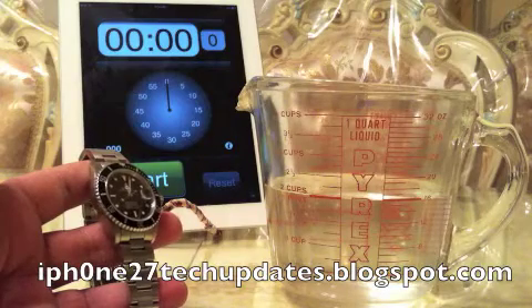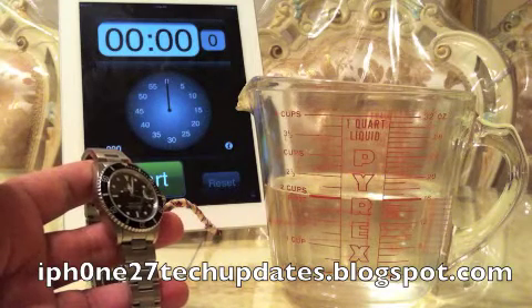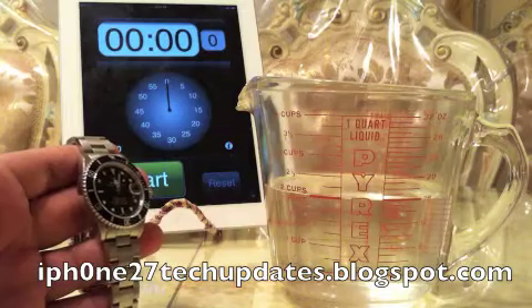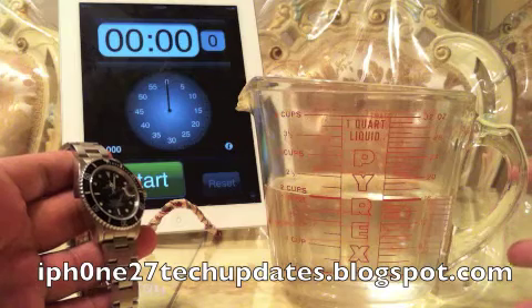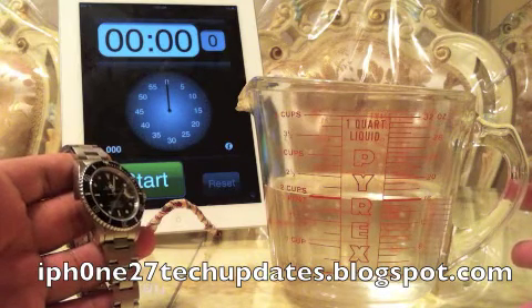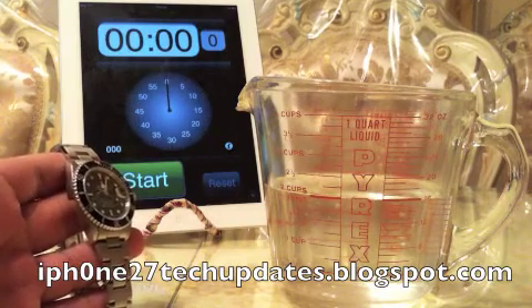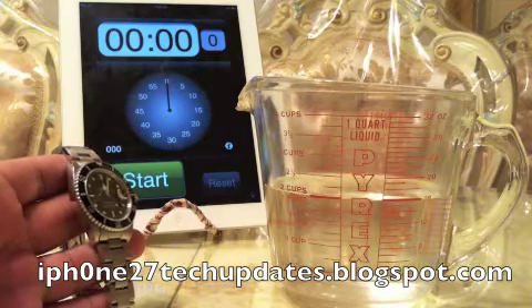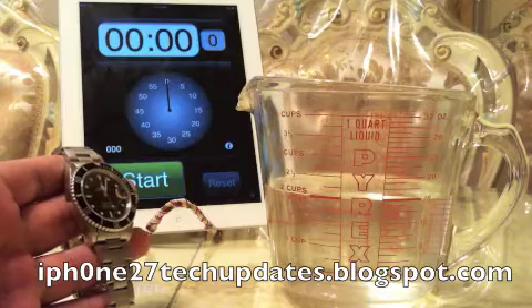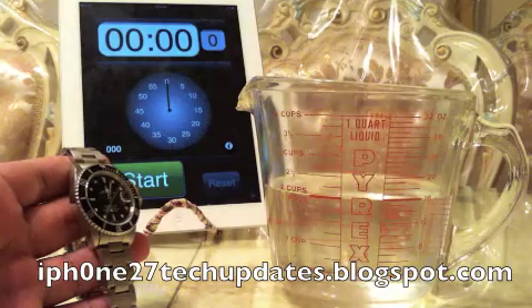Hey guys, Mike here, and this is how to check to see if your Rolex Submariner is waterproof. Let's jump right in. For this experiment, I have a Pyrex cup full of two cups, which equal one pint of clear water. I also have my iPad 2 with a stopwatch, and I'm going to leave the Rolex submerged in water for about two minutes.